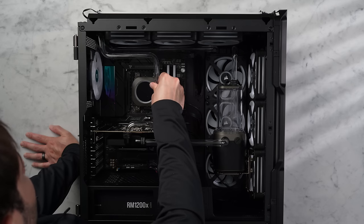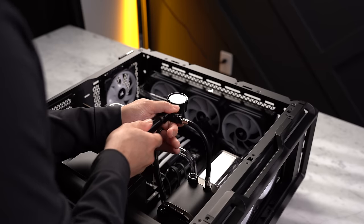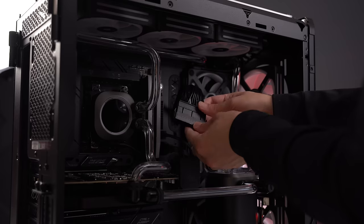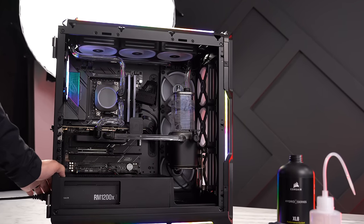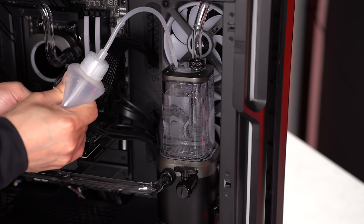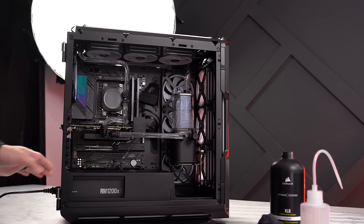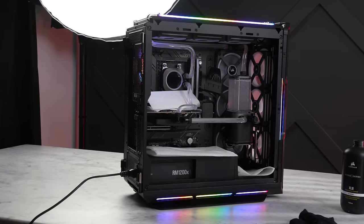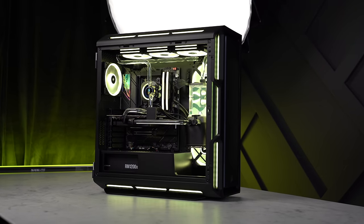This process isn't hard but it is time-consuming, so plan a couple of days and take your time. Once all the lines are in place, test the loop for leaks using a pressure leak tool — attach it to an open connection and pump the system with air. If it holds overpressure for 30 seconds or longer it's airtight and ready to fill. The pump includes a jumper that connects to the 24-pin motherboard connector, allowing the system to turn on from the PSU switch so you can run the pump and fill the loop without fully booting.